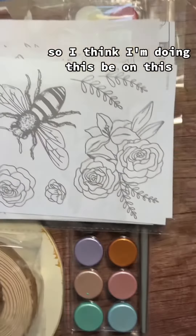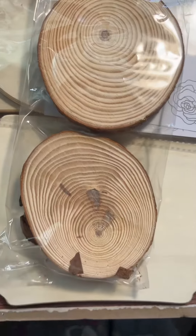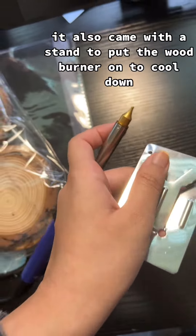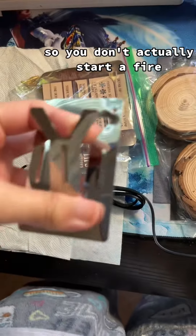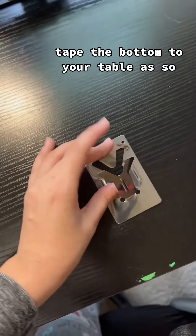I'm thinking of doing this bee — this one right here. It also came with a stand to put the wood burner on to cool down so you don't accidentally start a fire. All you have to do is prop it up like this and tape the bottom to your table.